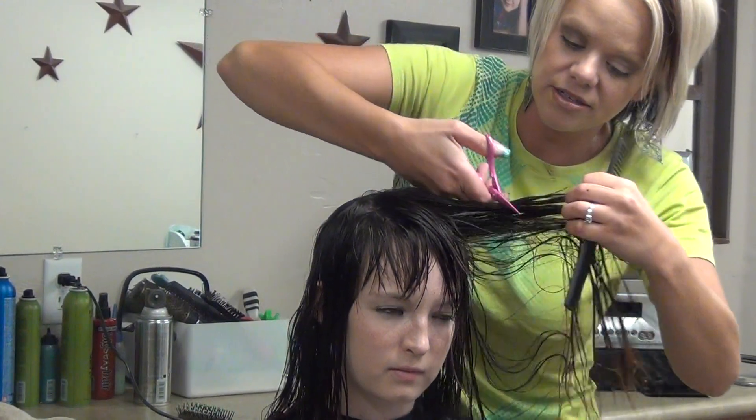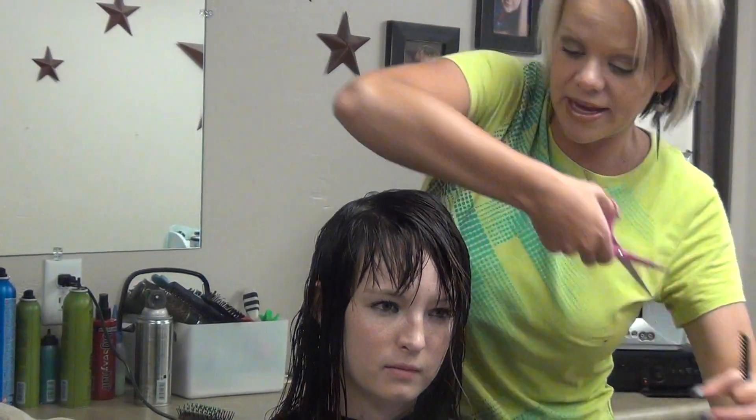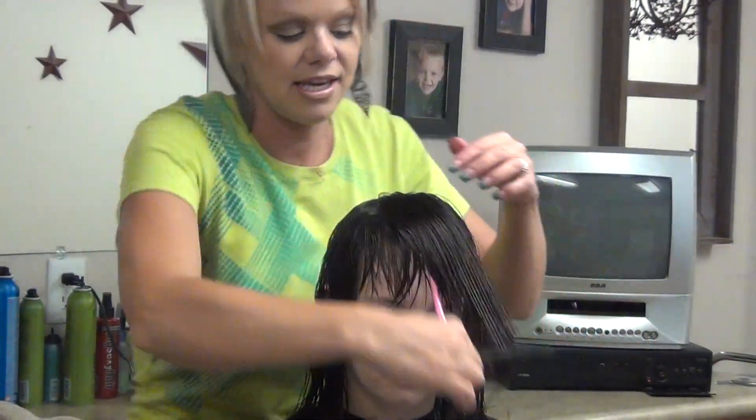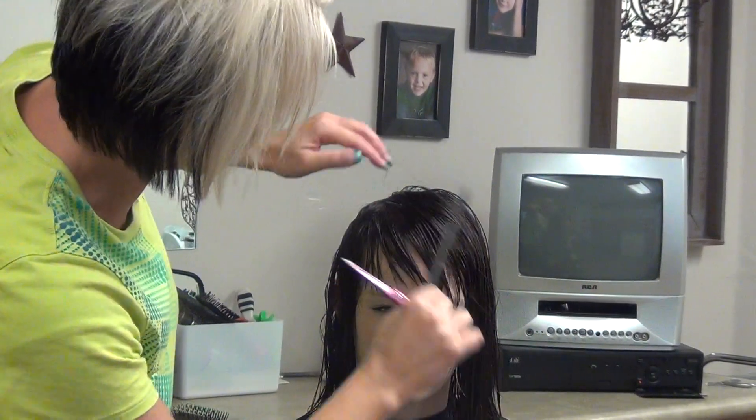After I dry her, I might want to take the scissors to her bangs a little bit more to piece them out. So we will wait and see after I dry them to see how they're looking.